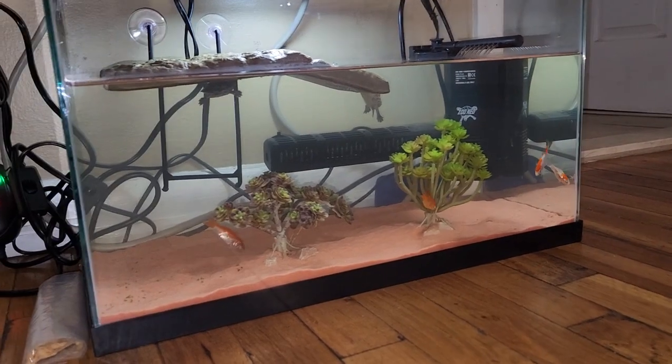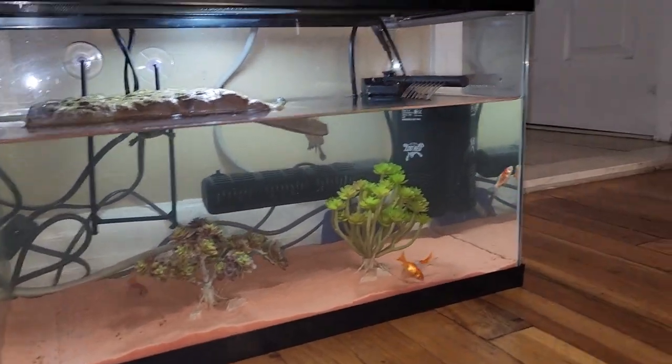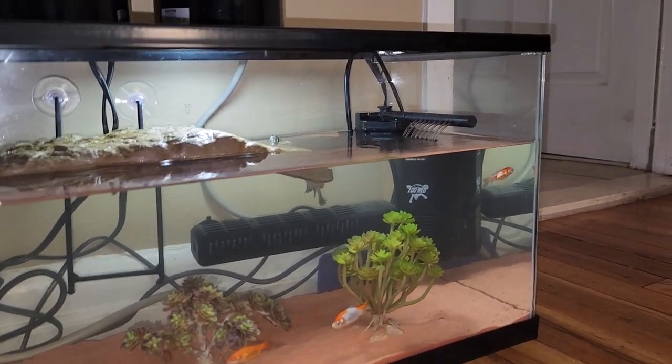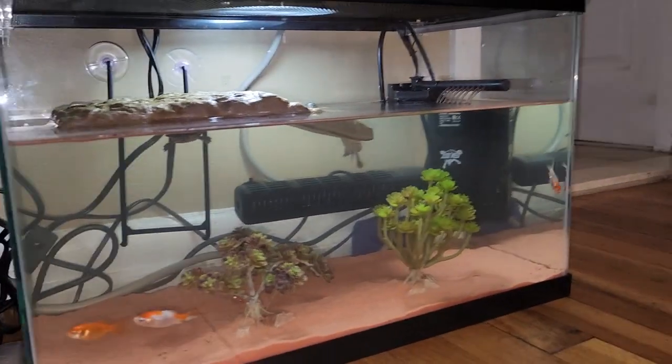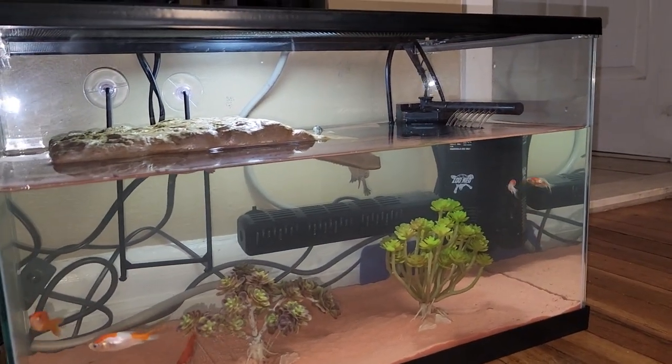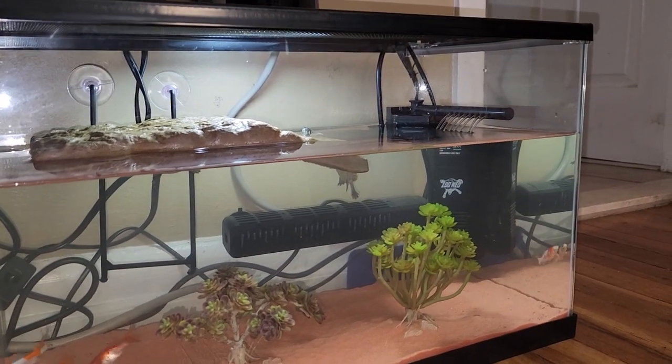I put the goldfishes in and put the filter in, then cleaned out the filter. The filter had so much sand in there from the turtles kicking it up and putting it inside the filter — there was mad sand in there.